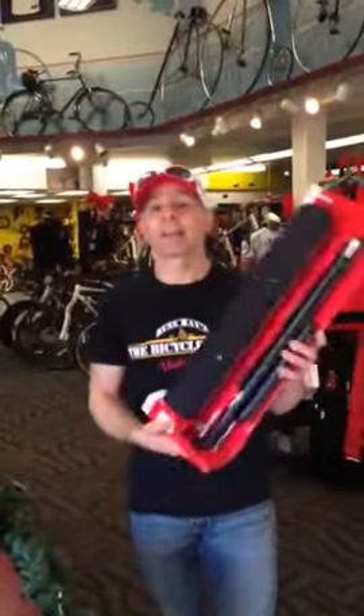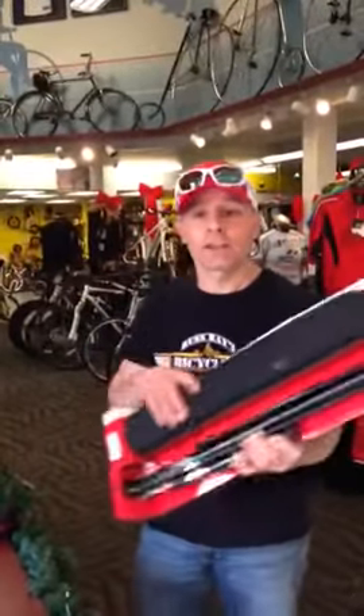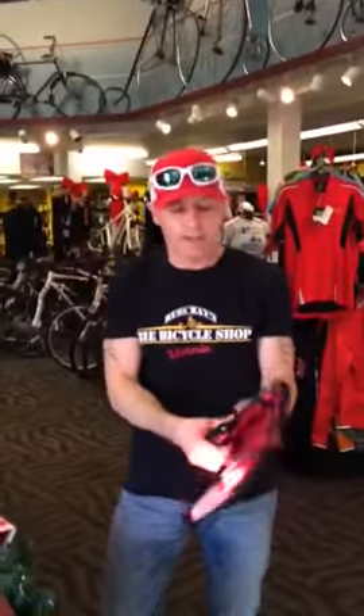Hey everyone! Just a Christmas gift idea. You've got that person on your list, boy or girl, who says they've got everything — but they don't have one of these. This is the Compact Floor Pump from Specialized. Check this out. Pull this thing out of the back of your car in this little handy carrying case.